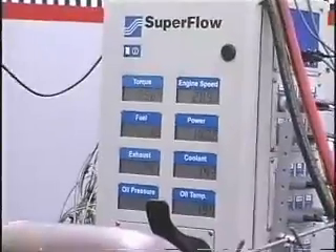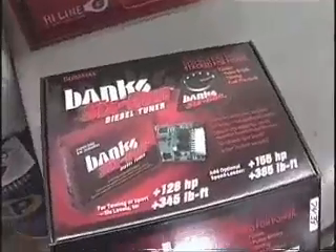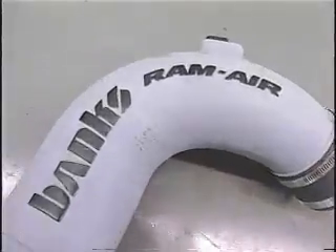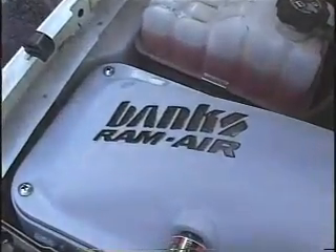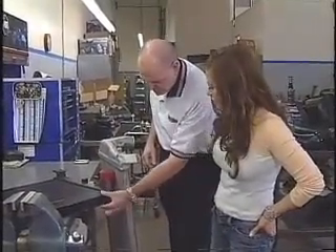Begging for the extra horsepower, Tara's truck was ready for the Big Haas Bundle, which consists of a six-gun diesel tuner, a technicooler charge air cooler, larger boost tubes, a big head wastegate actuator, a monster exhaust with diesel duals, and optional Banks Ram air filter. But before we got started, Gail decided to give us a lesson in intake airflow 101.